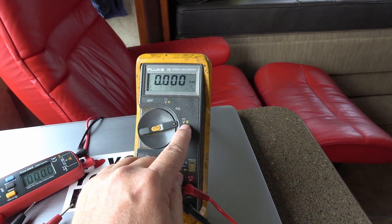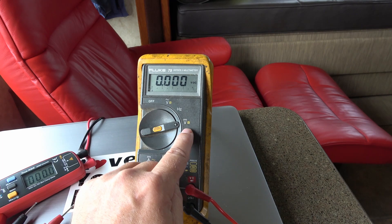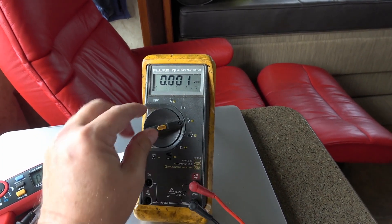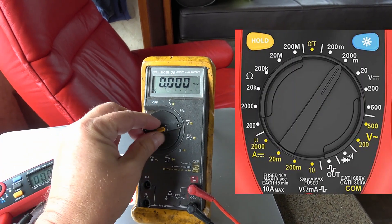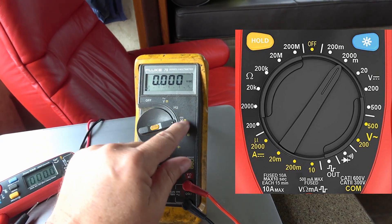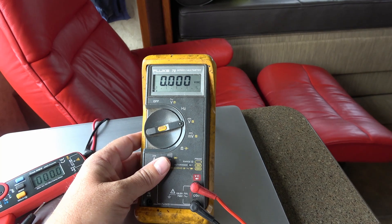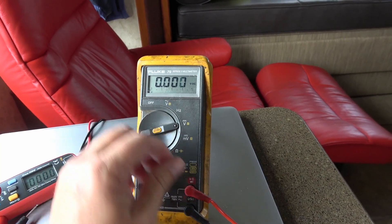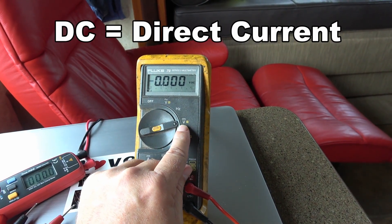For DC volts, the symbol is a V with a flat line on top, versus AC volts which is a V with a sine wave on top. With an auto-ranging multimeter, if I hook it up to 2 volts, 12 volts, or 100 volts it'll auto-range so I won't have to change anything. Some older meters have a bunch of selection switches where you have to pick the 2-volt range, 10-volt range, or 100-volt range. Auto-ranging is just much more convenient.